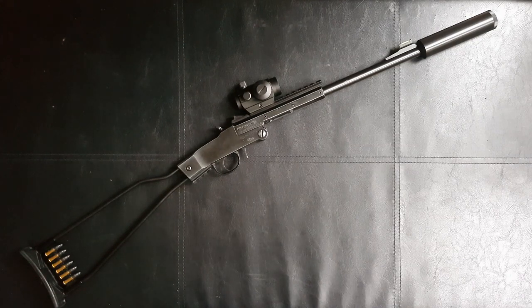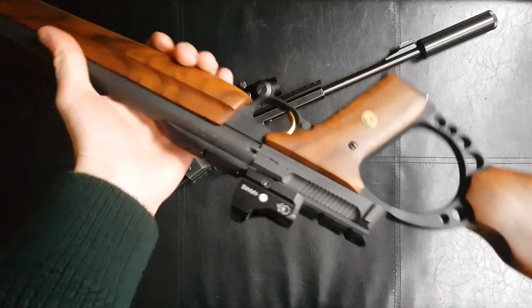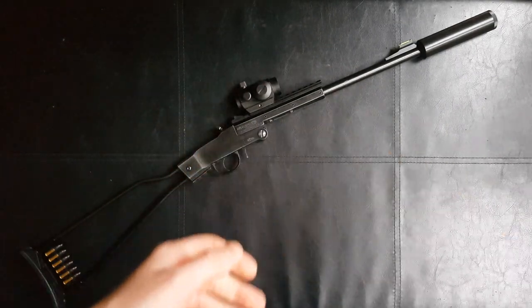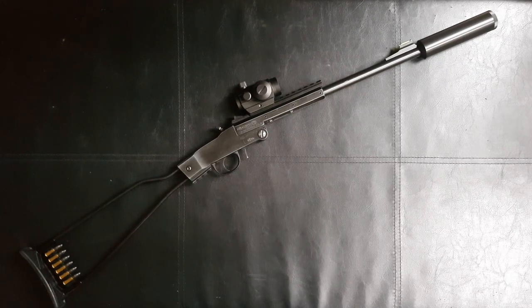Anyway, hope you've enjoyed the review — lots more coming. I've acquired lots of new guns recently like that Browning Buck Mark and I'm going to do my best to upload more frequently, because it's been about a year since my last one which is pretty embarrassing. Thanks for watching and stay tuned for more.